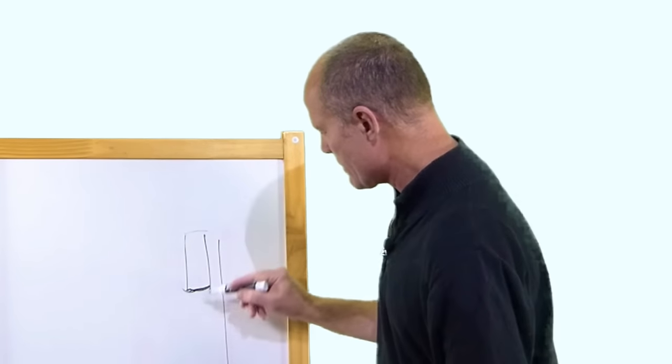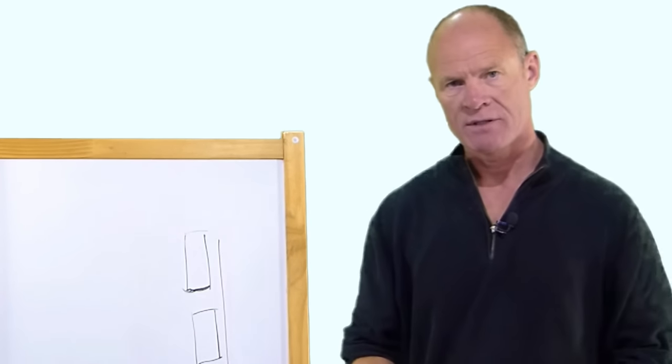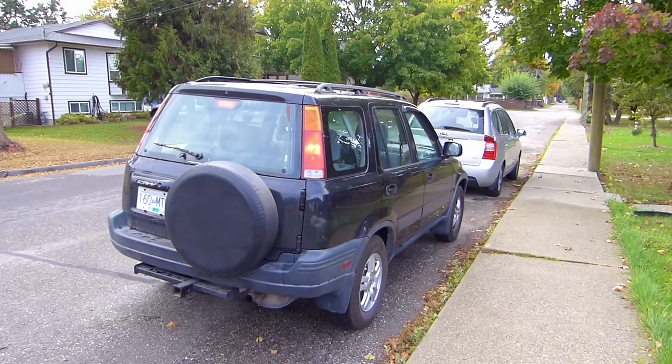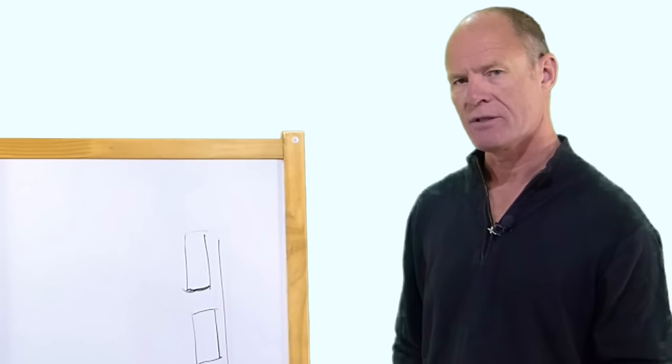When you get the vehicle into the space behind the other vehicle, the examiner most of the time is going to open the door and have a look to see how far you are from the curb. You should be six to nine inches — or 15 to 20 centimeters — from the curb.